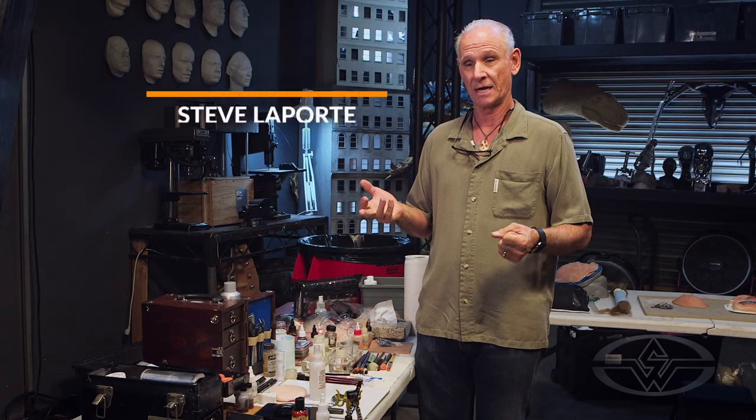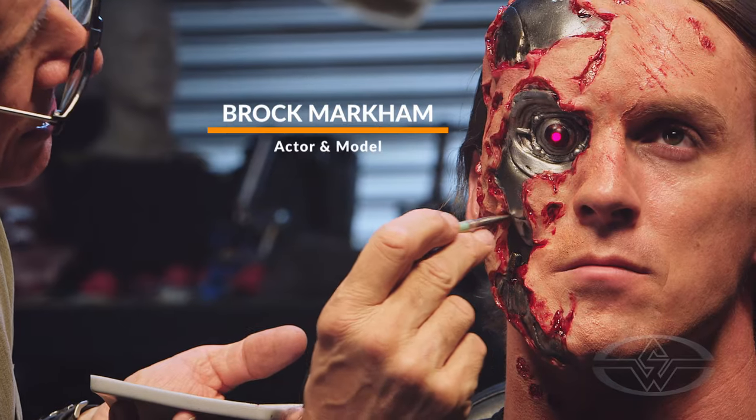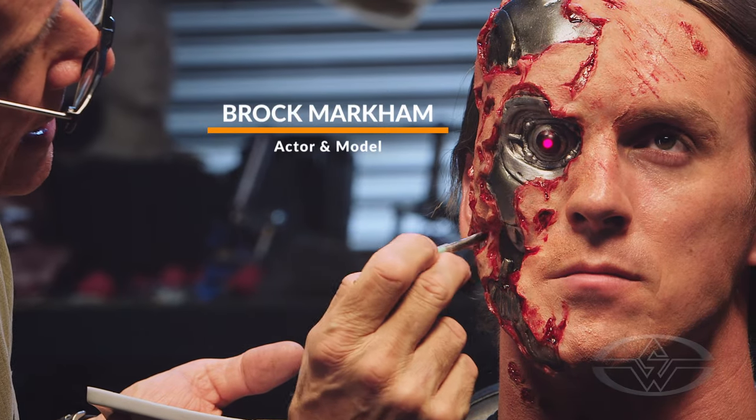When I first got into the business, I thought I want to make monsters and do really cool stuff like that. But you quickly find that in order to make a living, you have to be able to do straight and beauty and character makeups.